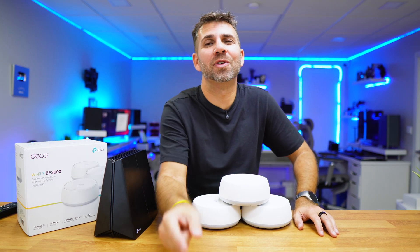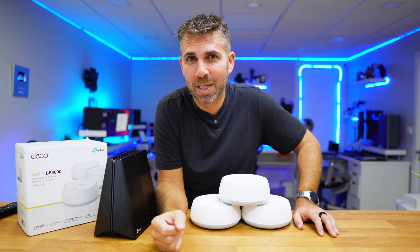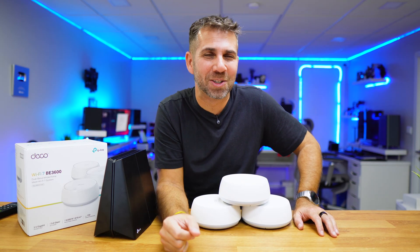Hope the video was helpful, and if it was, don't forget to leave a thumbs up — it's really appreciated. My name is Roberto George, and as always, I'll see you on the next one.